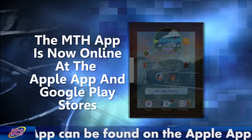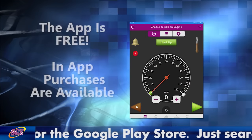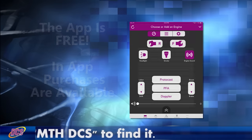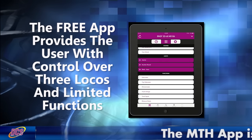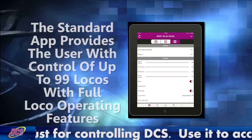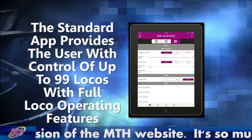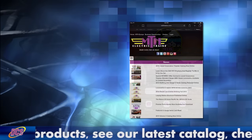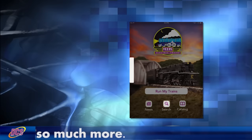MTH Electric Trains answers those questions with the release of smartphone and tablet apps that allow operators to run their layout and trains from Apple iOS and Android smartphones or tablets. That means your Apple iPhone or Samsung Galaxy can do one more thing we only dreamed about 15 years ago when we first released DCS. Your favorite Android tablet or Apple iPad will bring the MTH digital command system to life in a way you never thought possible when you first picked up a DCS remote control.